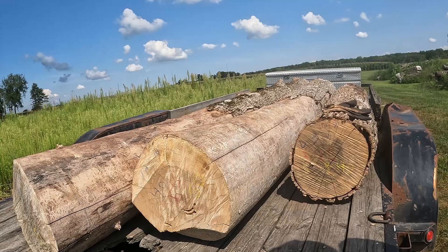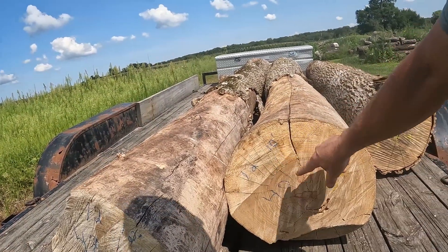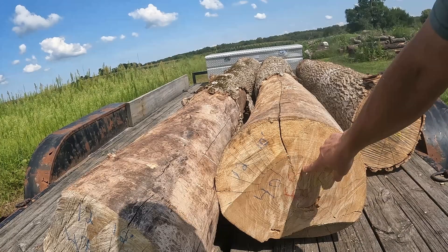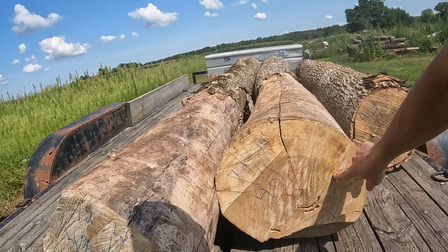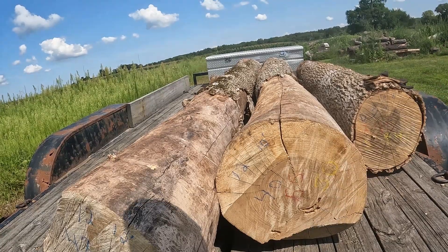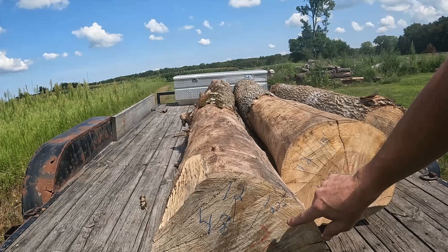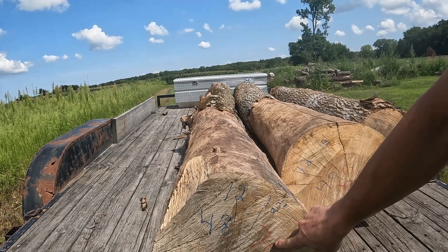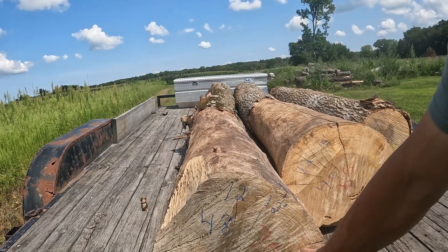You got a 12 inch log, eight foot — Doyle says 32. A 12 inch log, 10 foot — Doyle says 40 board feet, International says 55, and Scribner says 50. Then you got a 12 inch by 12 foot — Doyle says 48, International says 70, and Scribner says 60.